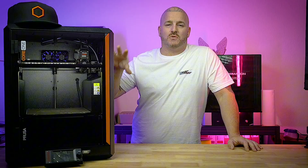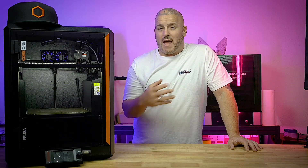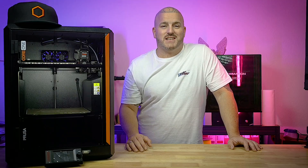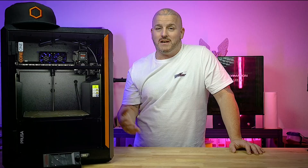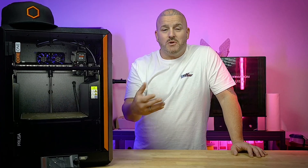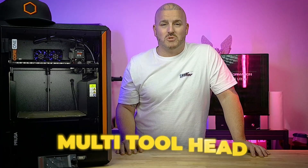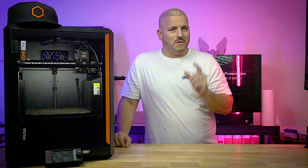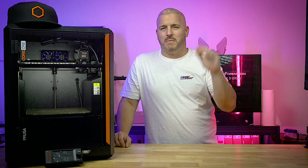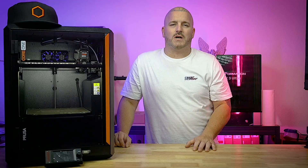I cannot wait for the multi-tool changer for the Core 1 — I think it's going to be absolutely amazing. If you already have a Core 1, you're probably just as excited. And if you're thinking about getting one, that's an even better reason to help you decide. Now, this wasn't going to be a review video, but let me run down the basic specs of the Core 1 before I share my thoughts after using it for a while.